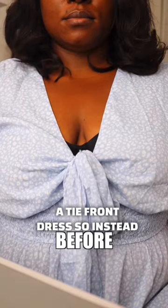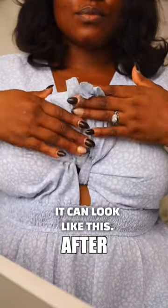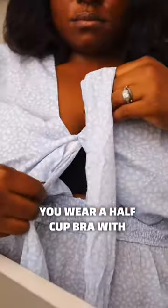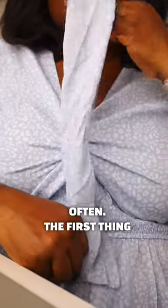I'm going to show you how to hide your bra in a tie-front dress, so instead of looking like this, it can look like this. First things first: if you have a fuller bust, I advise you wear a half-cup bra with these types of dresses, so you won't need to adjust too often.